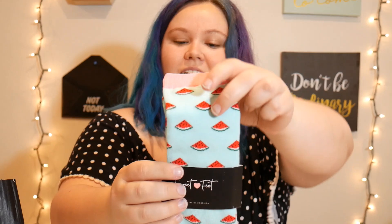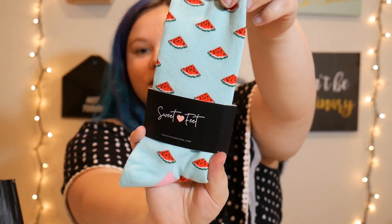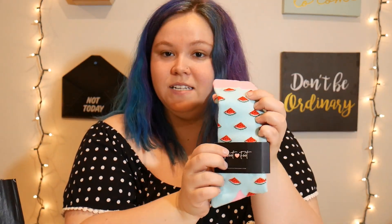Next thing is these cute watermelon socks. A nice pretty tealish mint blue with watermelons — perfect for summer. They are by Sweet Feet.